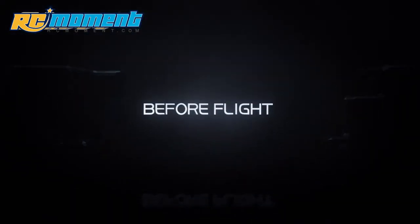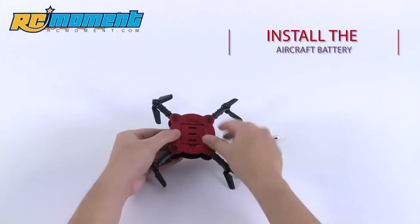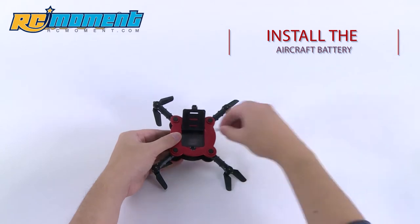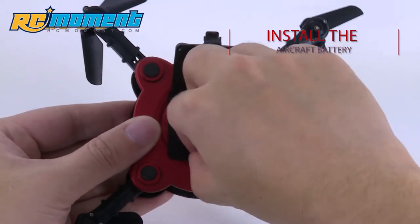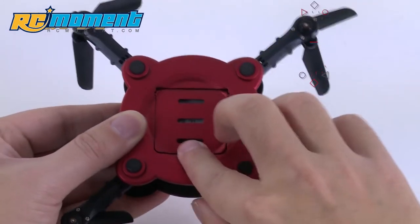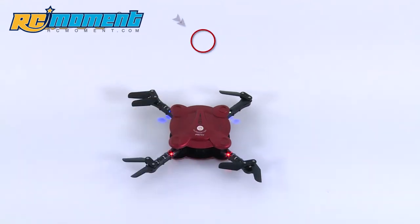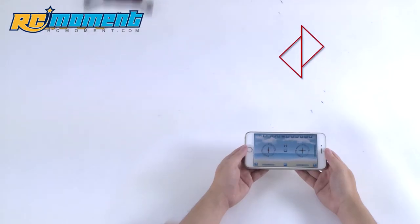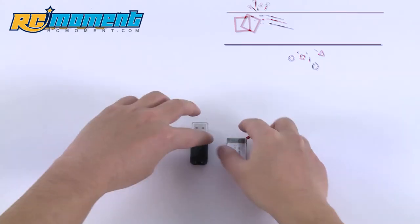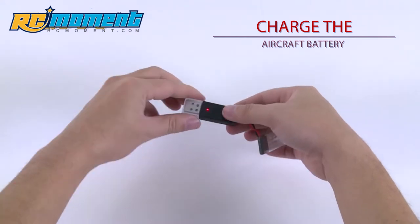Before flight, install the battery in the aircraft and turn on the aircraft switch for controller pairing. Before flight, fully charge the battery. This is for powerful battery supply during flight.